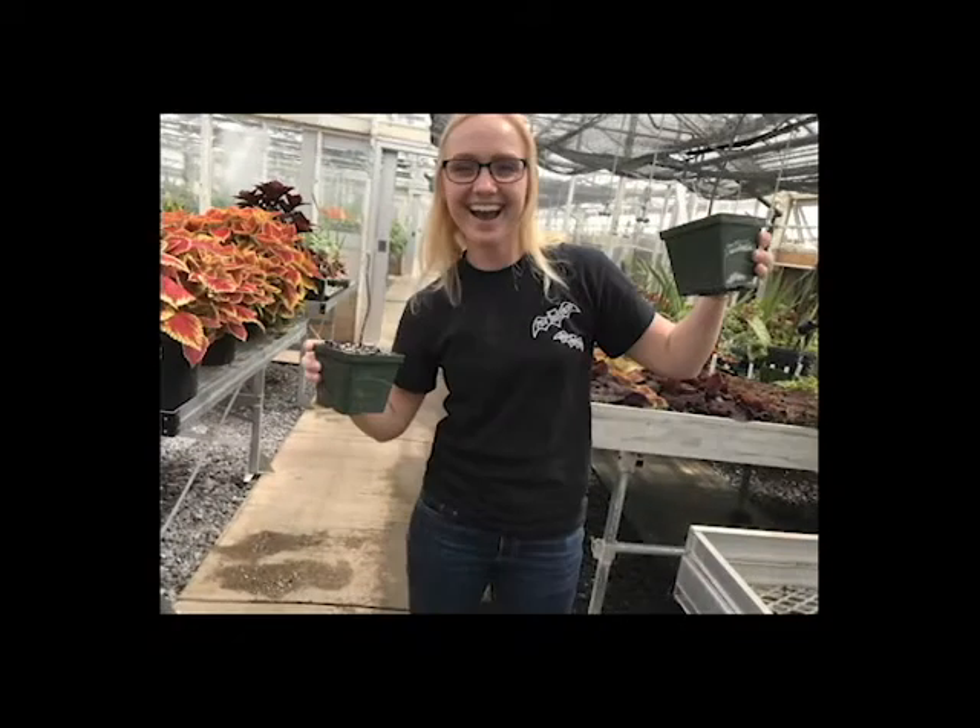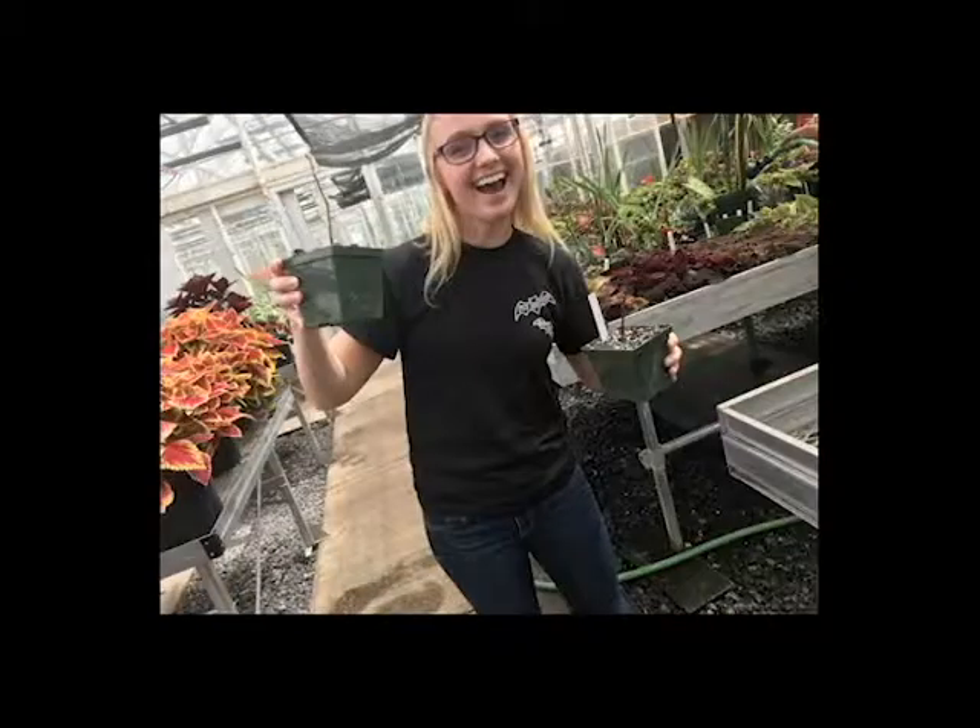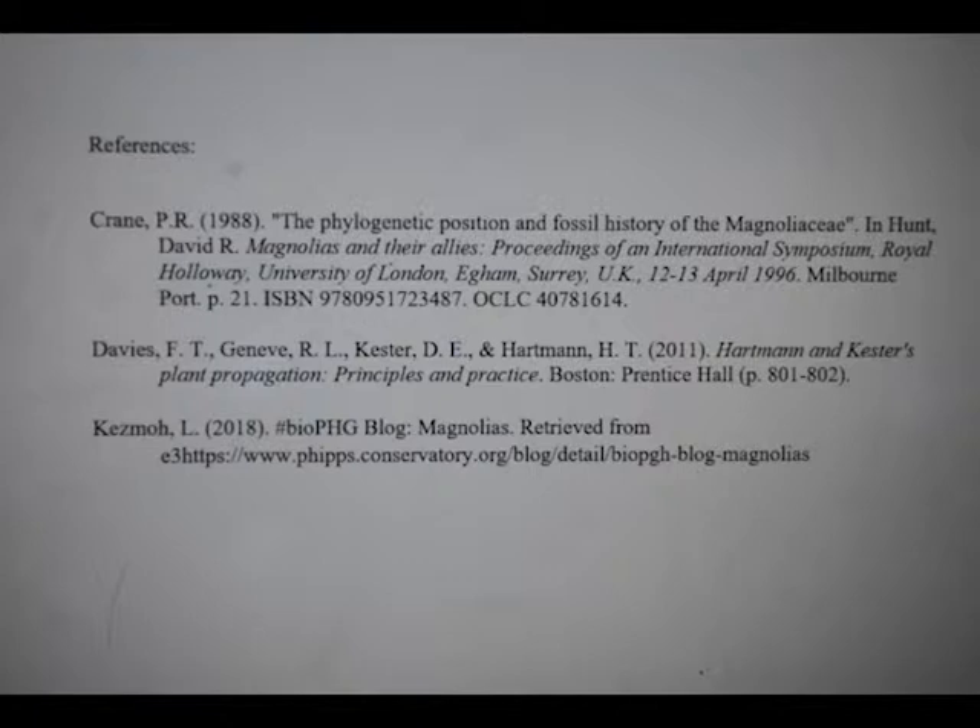Thanks for watching and we hope you enjoyed our video. Good luck in your propagation!